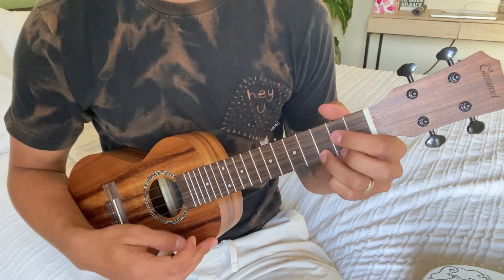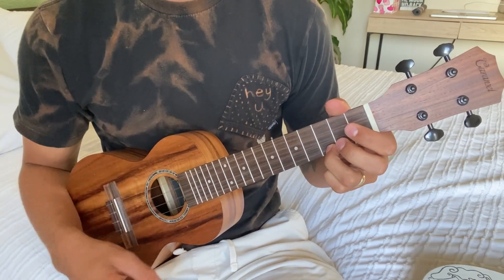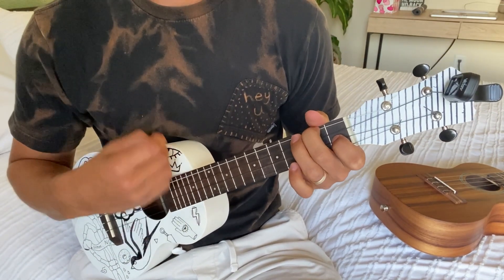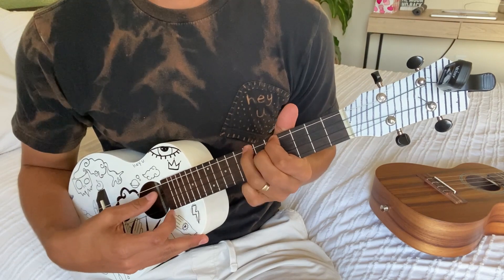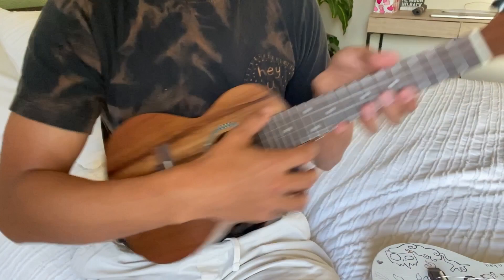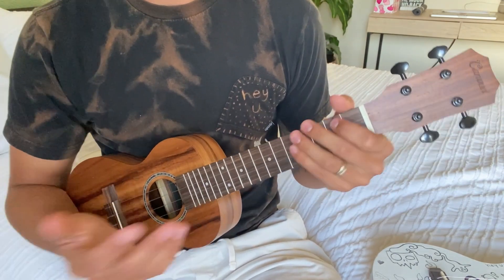All right, so here's the low G and then here's the high G. The Adventure Time theme song is one that a lot of people know. Now let's hear it on the low G. Which one sounds better to you? Do you like the more bass, percussion feel to it, or do you like the light, pleasant, normal ukulele sound?